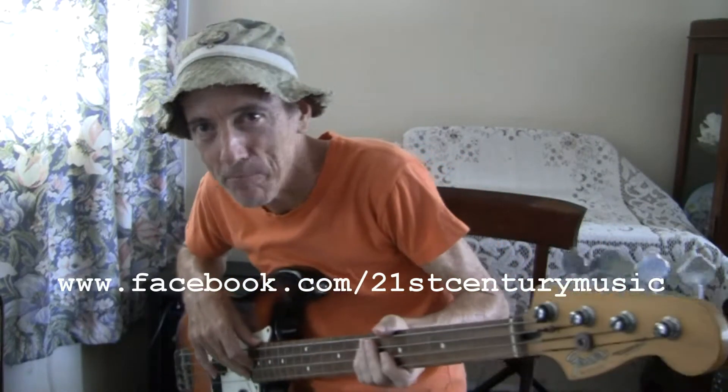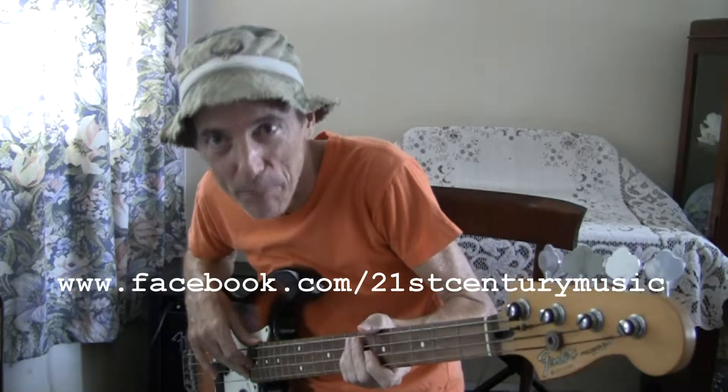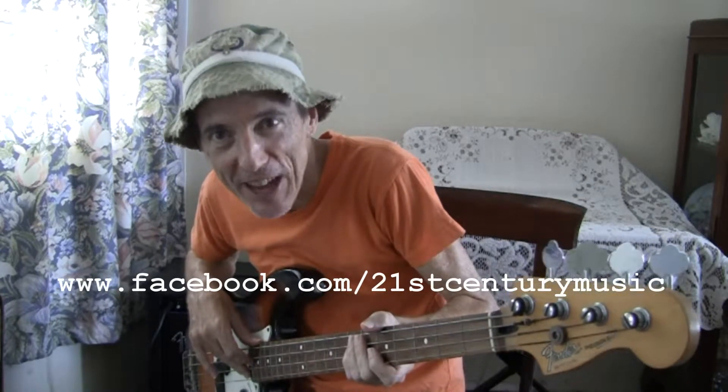Hello and welcome to 21st Century Music, where we help you to make better music and produce it. And here we are today talking about playing the bass guitar.